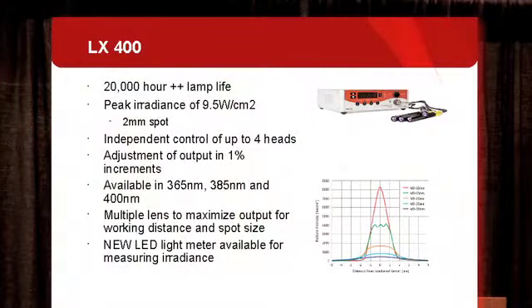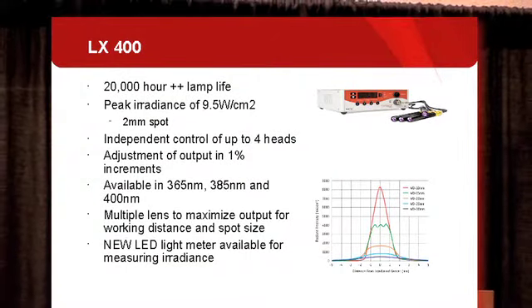Just launched at the show is the new Omnicure LED light meter, which provides a radiometer to accurately measure the irradiance and power coming from your LED system, calibrated and traceable to NIST. We'll talk a little bit more about that as well.